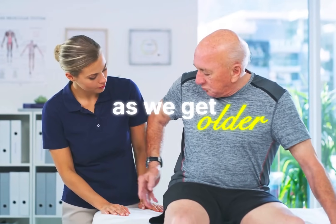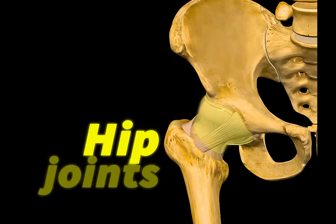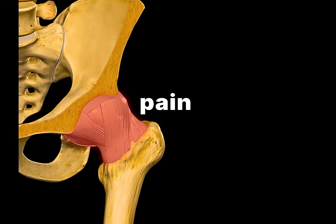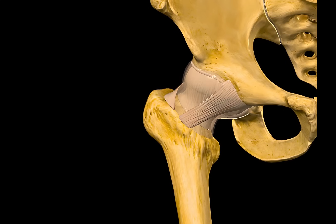As we get older, one of the most common problems we run into is that our joints start to wear down. And one that can often get inflamed is the hip joints. Some people feel stiffness in the morning. Others feel pain after a long walk. But to understand why, we need to go inside the hip joint.